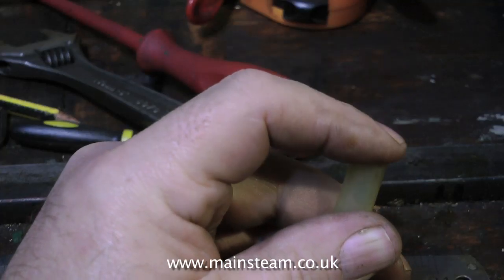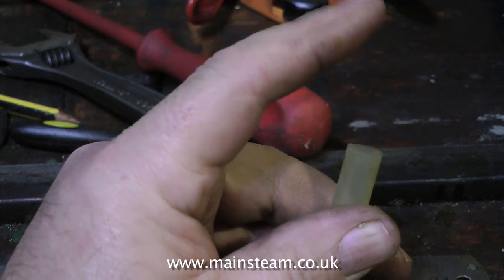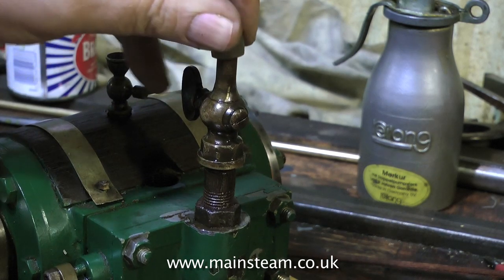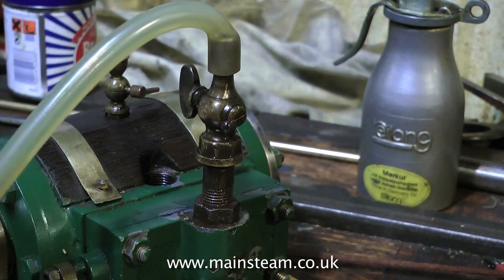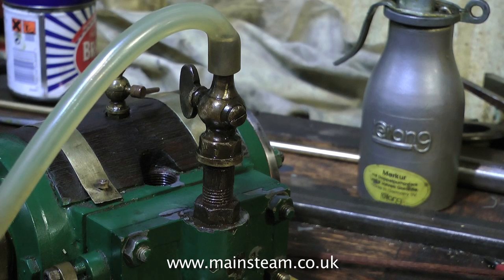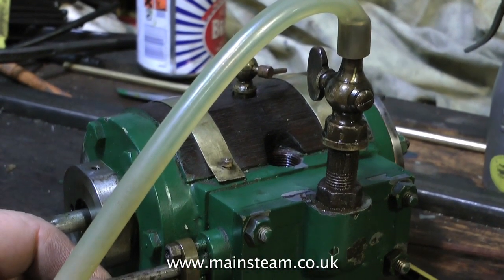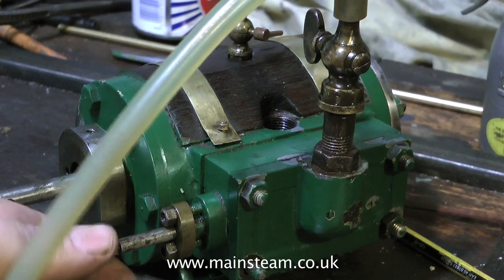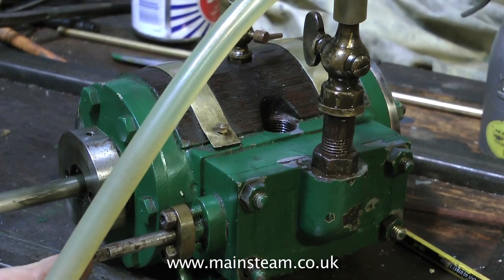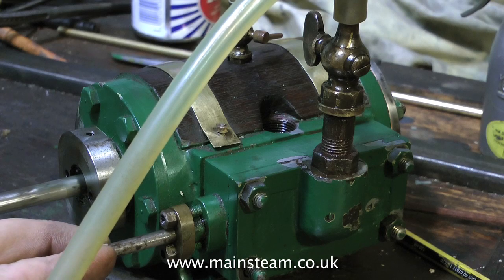Now to test the piston. I need a compressed air supply — I don't need very much, this is hardly any at all. I need to test how the piston works, so I'm connecting my airline to the cylinder. This air pressure is extremely low, and all I need to do is pull out the valve spindle and the piston should move accordingly. With very little pressure — not even registering on the gauge — the piston moves in and out very slowly and very smoothly.